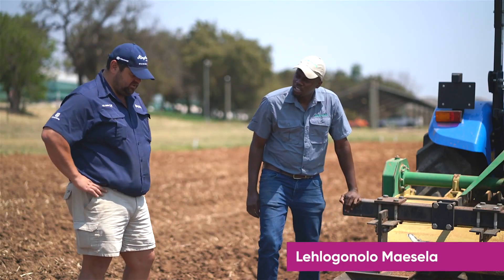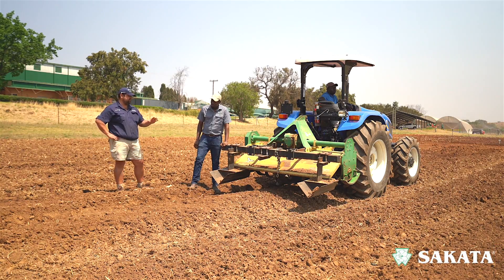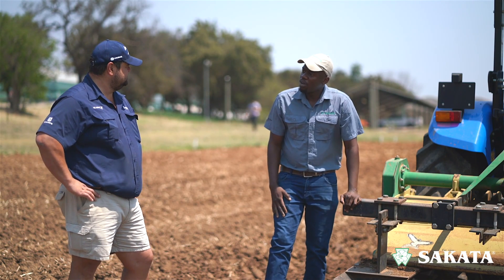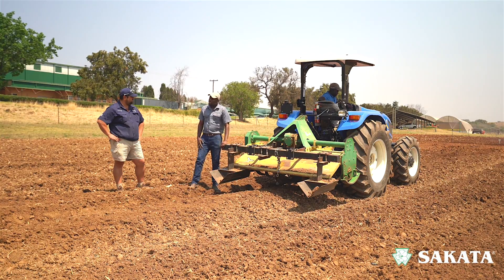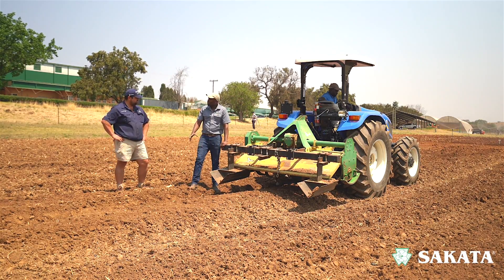Lolo, how are you doing? Good. First of all, just give me an idea — soil preparation, how important is that for vegetable production? I cannot stress that enough, Andre, it is very, very important. So we are at the rotavator stage; we spoke about the ripper, we spoke about the plough — now we're at the rotavator, which is the final step when preparing your soil.